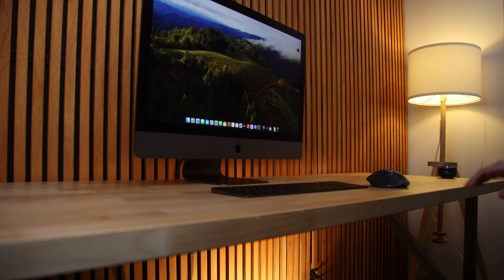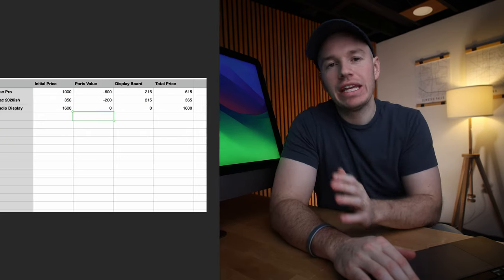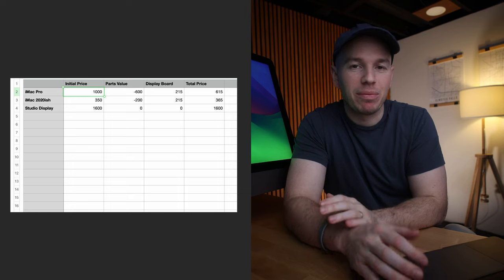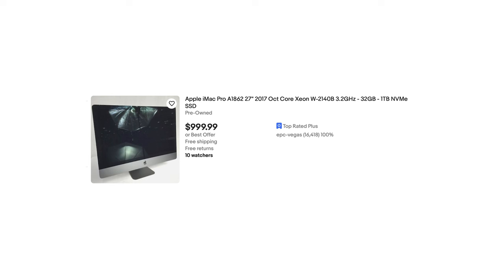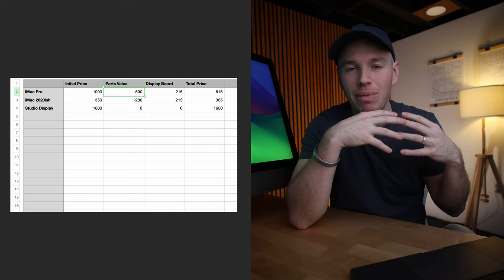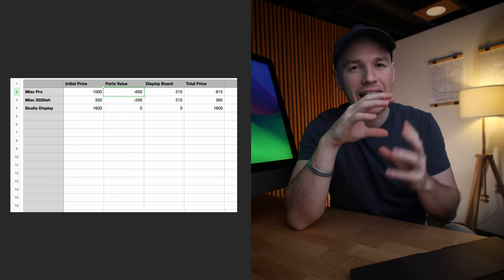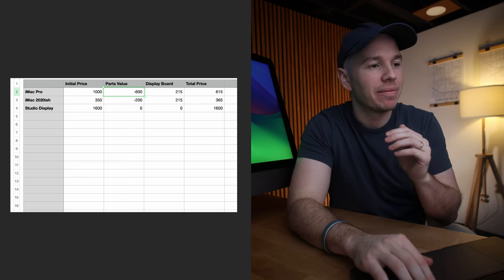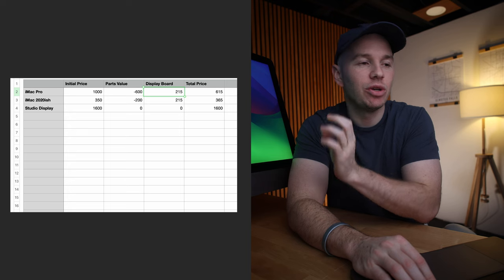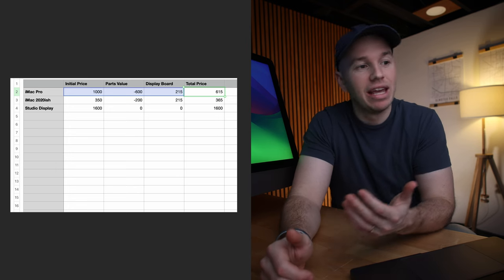It is something to consider if you are looking at a computer — maybe buy an iMac Pro for about a thousand bucks, keep it for two or three years, eventually piece it out, and then get another four or five years out of the monitor. Here are the numbers. I bought an iMac Pro and I found some for as cheap as a thousand bucks. You could probably get around $600 to $800 worth of parts — selling the speaker assembly, logic board, power supply, basically everything. The display board costs $215, which brings your total all-in to about $615, compared to the actual studio display price of $1,600.